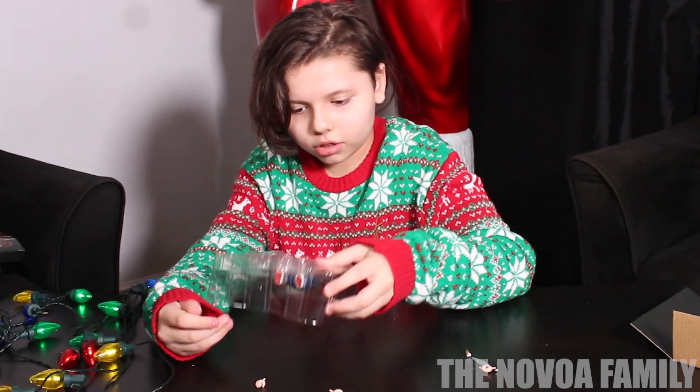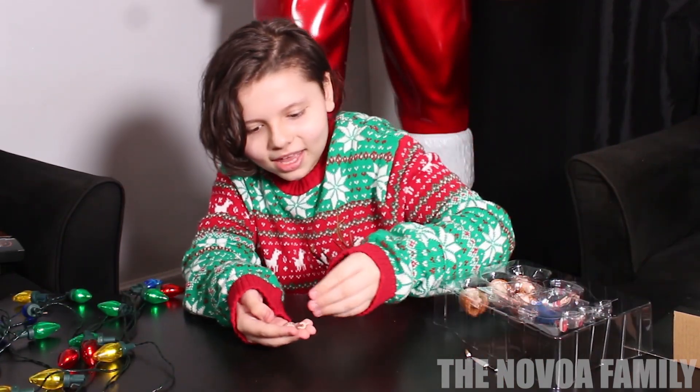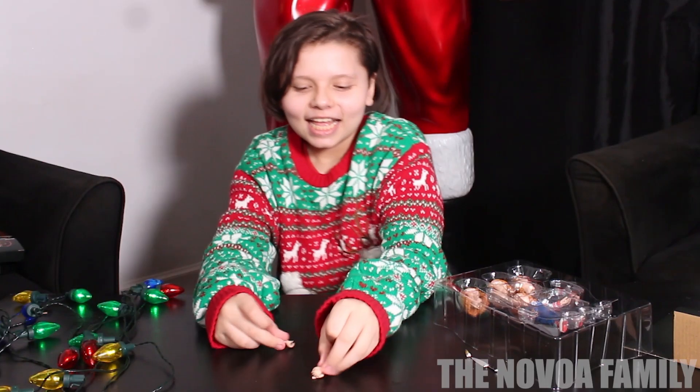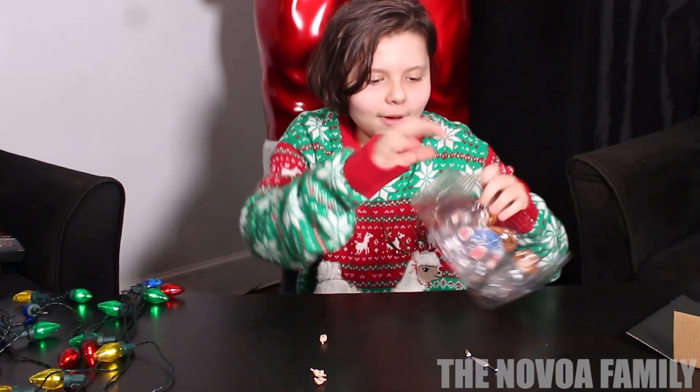Then he got to throw all three of his hands out. Look at all of his hands. And then now I pop out his arm.